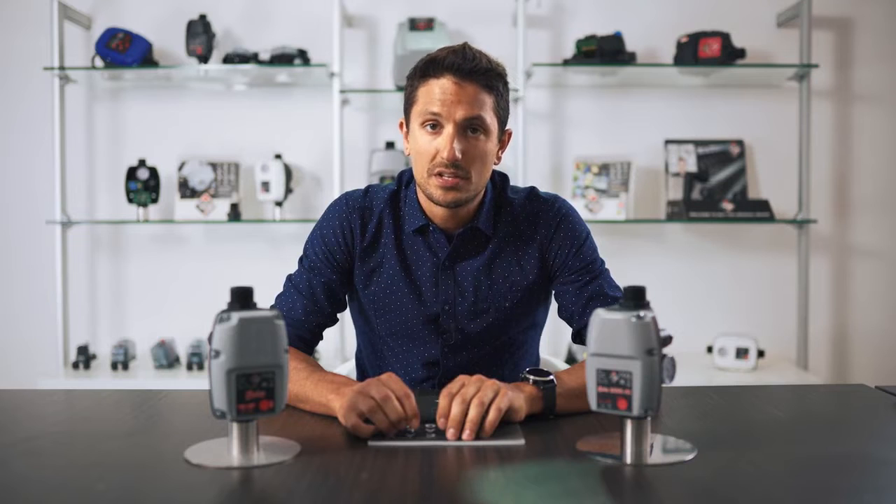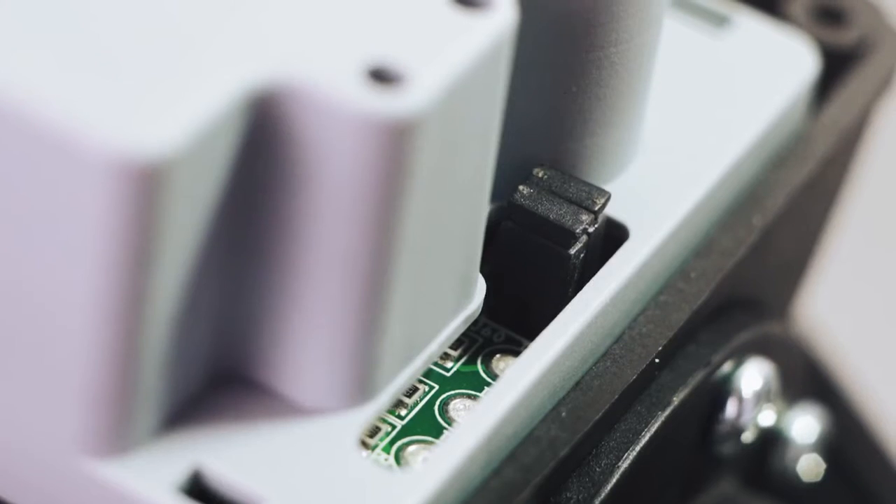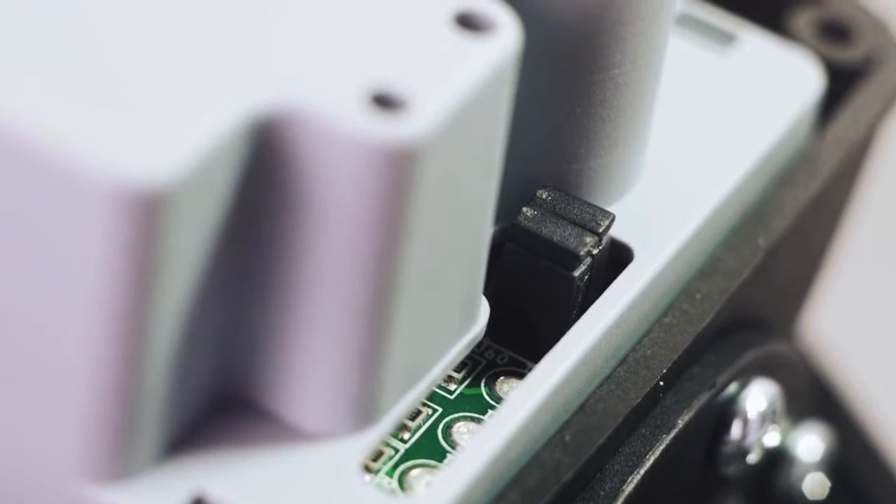If the system is not used for more than 24 hours, the device will perform a test of 10 seconds in order to keep the pump functional. Both functions can be disconnected directly by the customer by removing the specific jumpers placed on the board. The technical features remain unchanged.